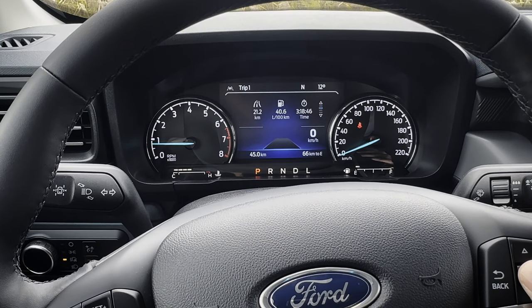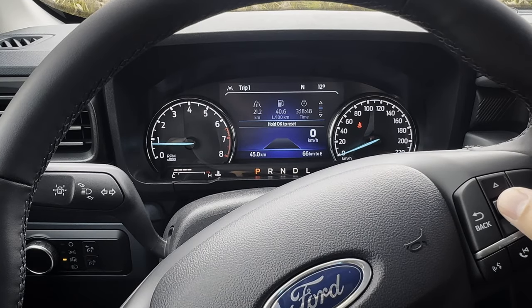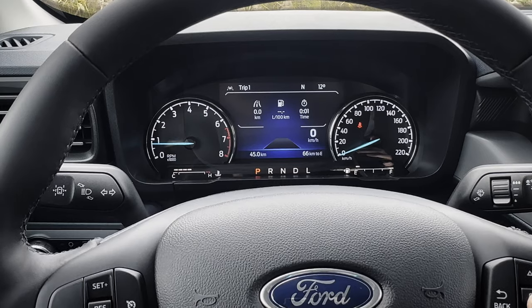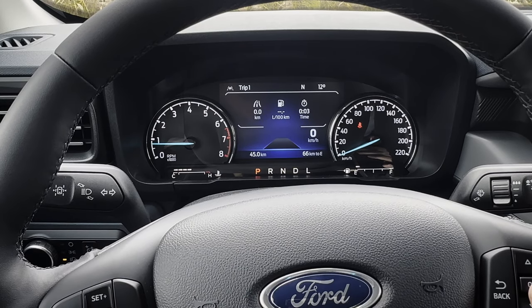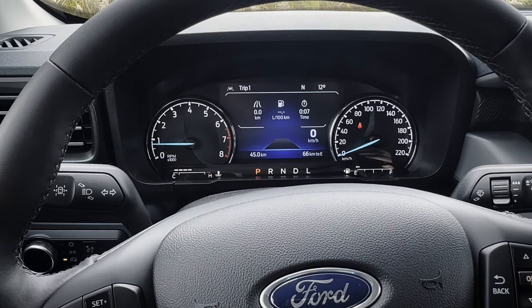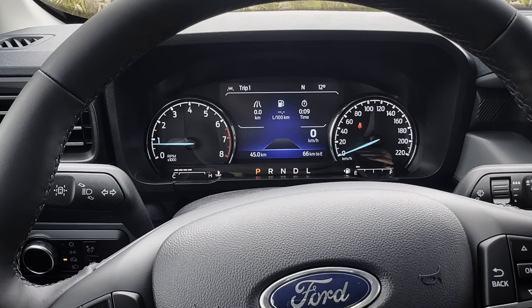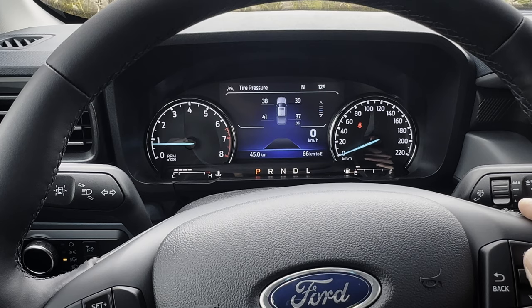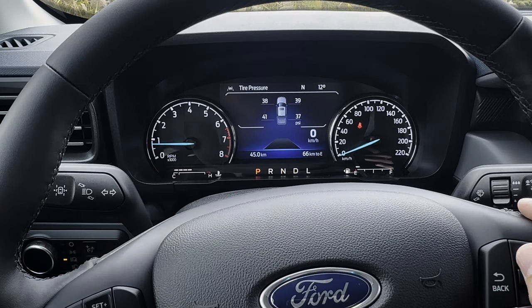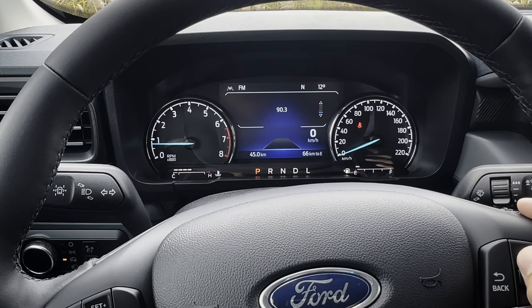If you're on fuel economy or trip counters, you can push and hold the OK button in order to reset. It takes a few seconds and it's fully reset — it'll start off with bad fuel economy just because you're parked, but if you're driving, it updates on the fly. Going down, you've got tire pressure — these tires are off just a teeny little bit — and then you've got current media.